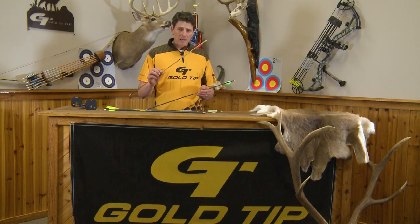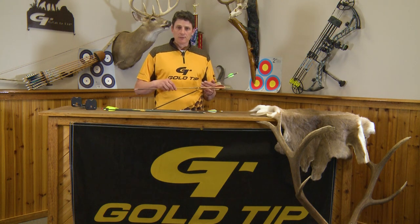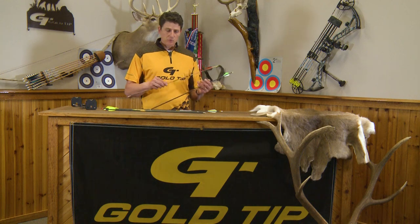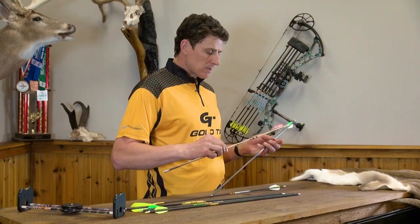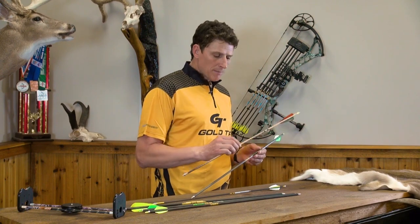You can also get fletchings in actual feathers — turkey feathers are typically what's used. They're quite a bit better for finger shooting and traditional shooting where you might have some contact with the arrow rest, but they do require a bit more maintenance.